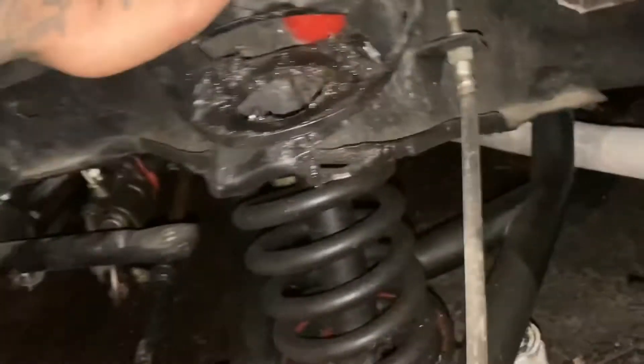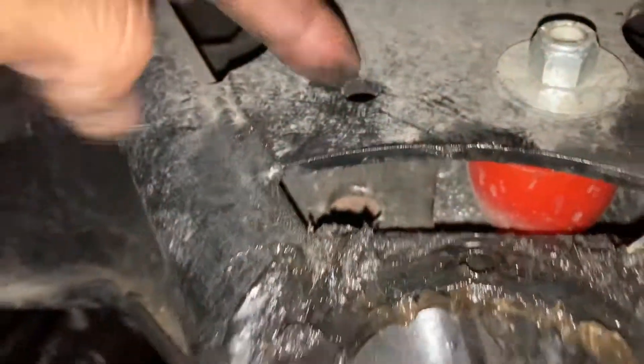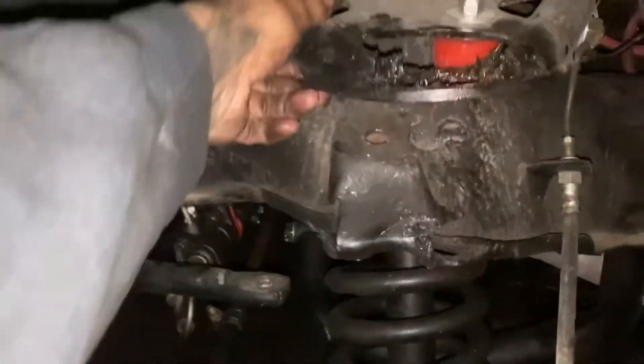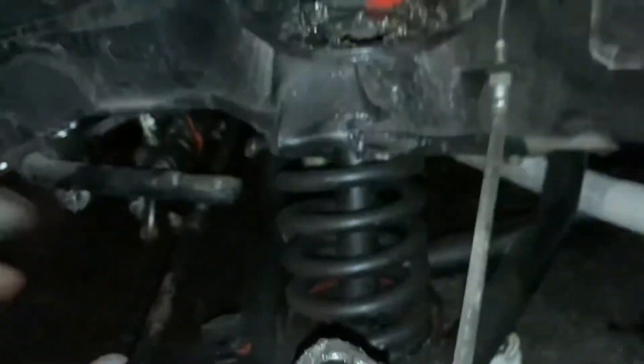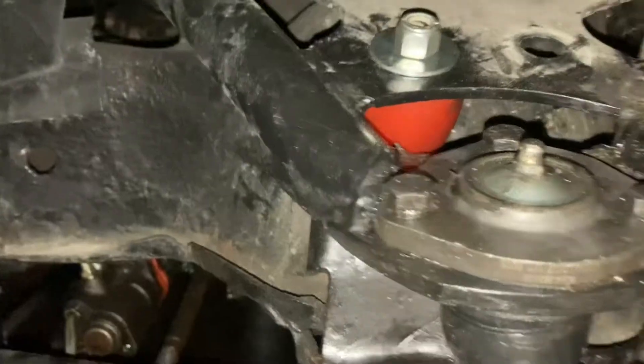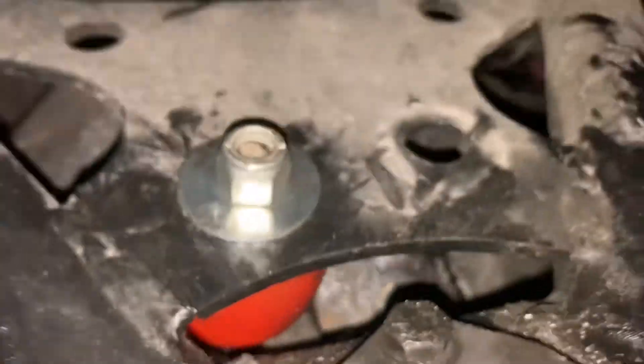So now what I'm gonna do is switch this over to where it's supposed to be, because I can lift it up. Then I'll stick the new ball joint directly in here through there and tighten everything up. There's the new ball joint, and that's relocated to the right spot.